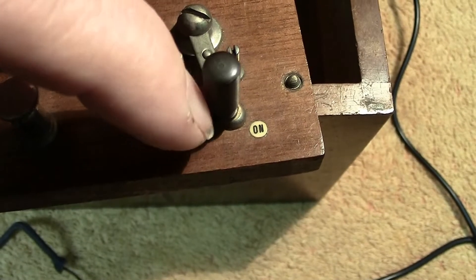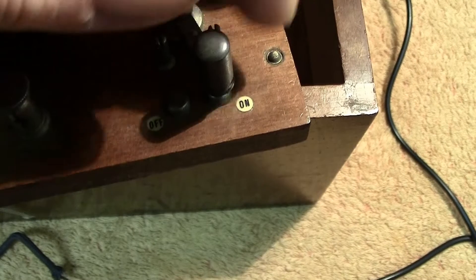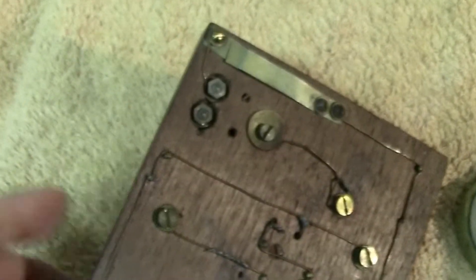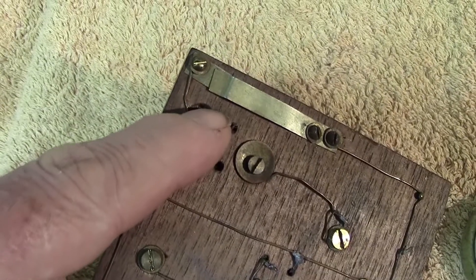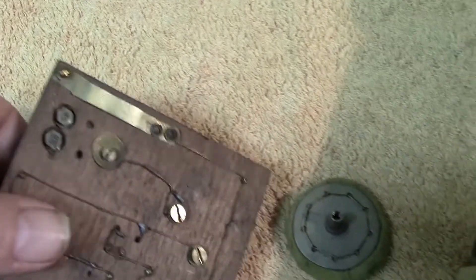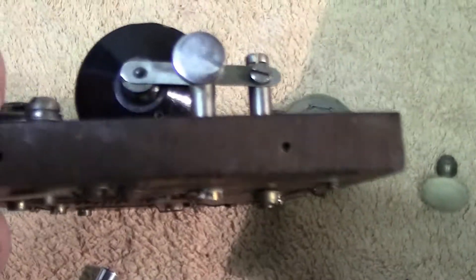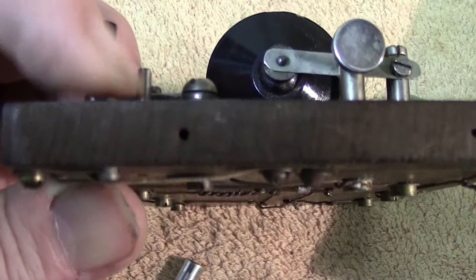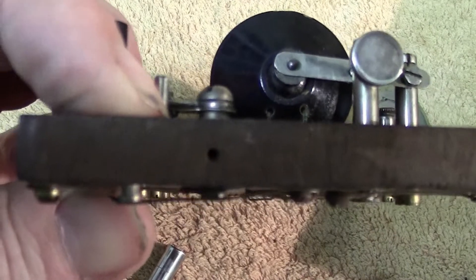You've got an on/off switch here that needs tightening up — this implement is quite a few years old, so it's entitled to become a bit worn. The two contacts go from there to one of those. When it's on, they pass it through this strip, which is simply another type of switch — a press switch. You can see a little button on the top; you press that and the circuit's broken, so it's used for intermittent use — it just makes and breaks the circuit.